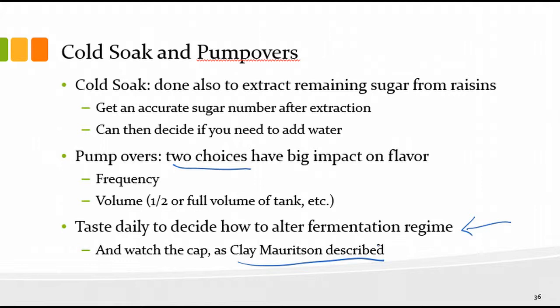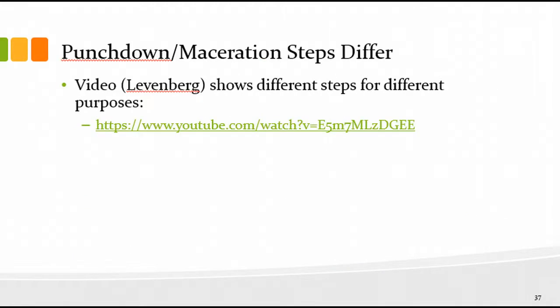You will taste daily. As you get toward the end of fermentation, the cap changes — there's not as much CO2 coming off because fermentation is slowing down, so there's not as much CO2 to push the cap to the top of the tank. As the cap starts to sink, you don't need to do as much pump-over or punch-down.